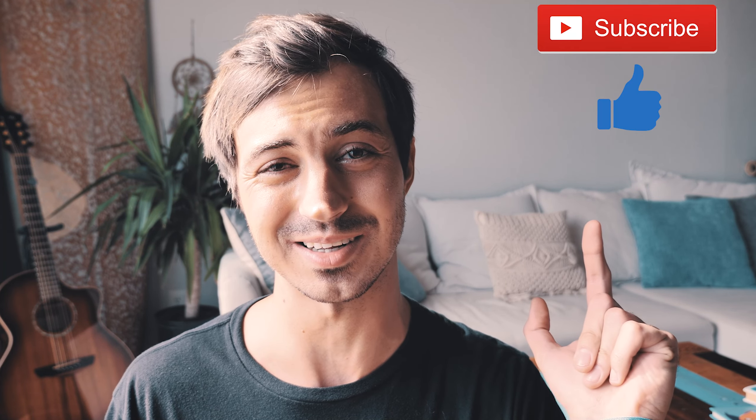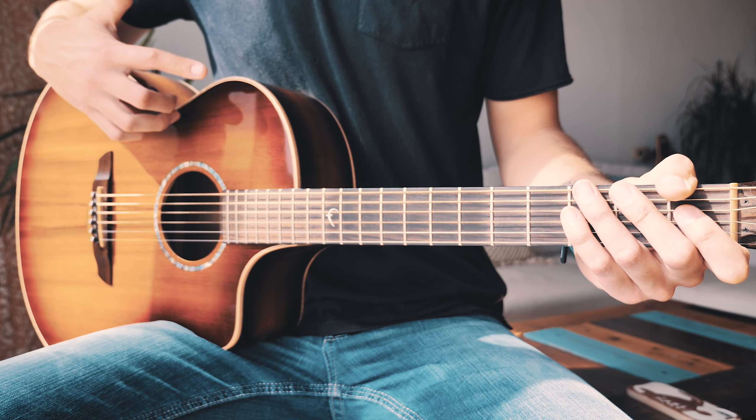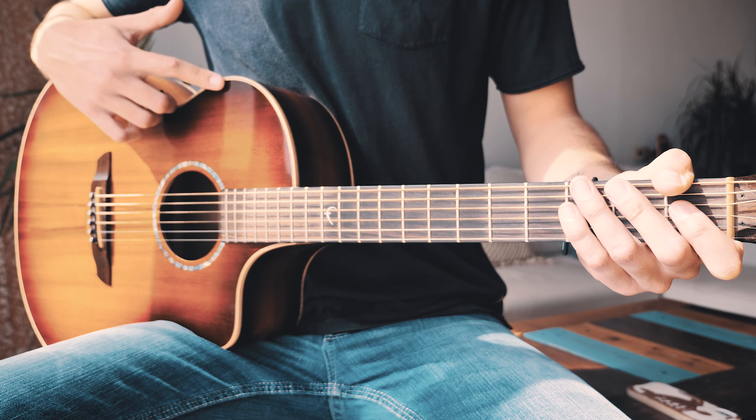What's up guys, Groovy Guitar Dude here with a beginner guitar show for Telepatia by Kali Uchis. If this video helps you out, hit that like and subscribe button and hit up my Instagram at the Groovy Guitar Dude if you want to see a quick breakdown of this lesson. The first thing you want to know to play Telepatia on guitar is that we're going to be in standard tuning and we are not going to need a capo.